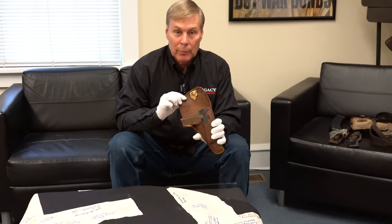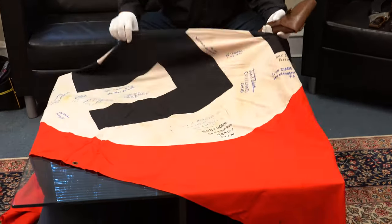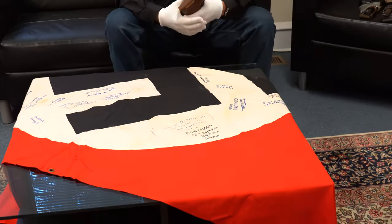Hey guys, today I'm going to be talking about this gun that was brought back from World War II by Bob Macklin, along with this flag that was brought back and signed by many of the guys in his unit.